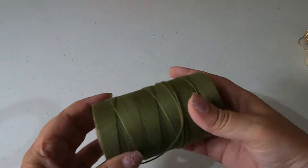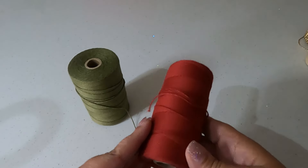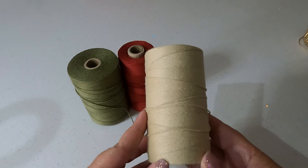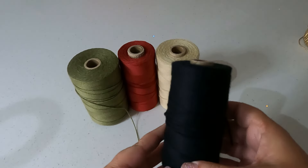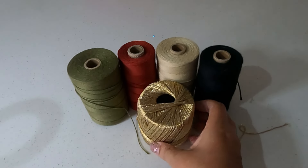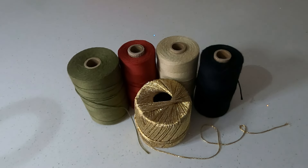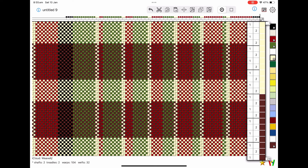Hi everyone, it's Steph and welcome to another video. We are at the end of the Tau series — I cannot believe it. I'm kind of sad; I've really enjoyed doing this series. The colors I've chosen are predictably Christmas colors: olive for the green, brick for the red, ivory for the neutral, black, and of course just a little bit of bling.